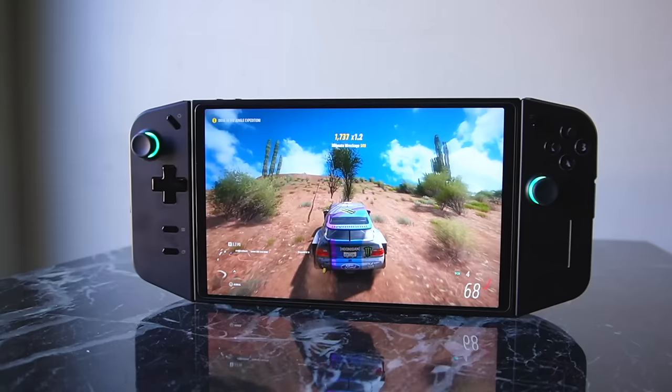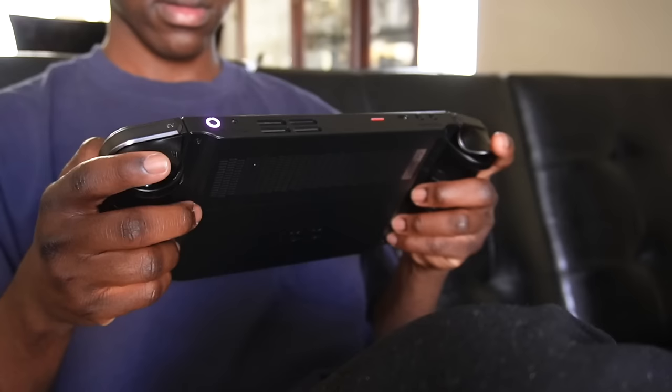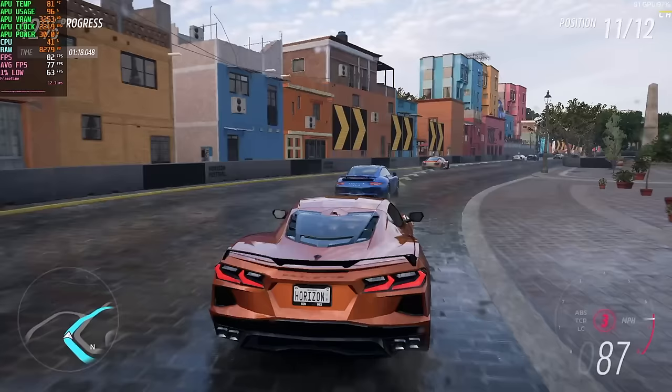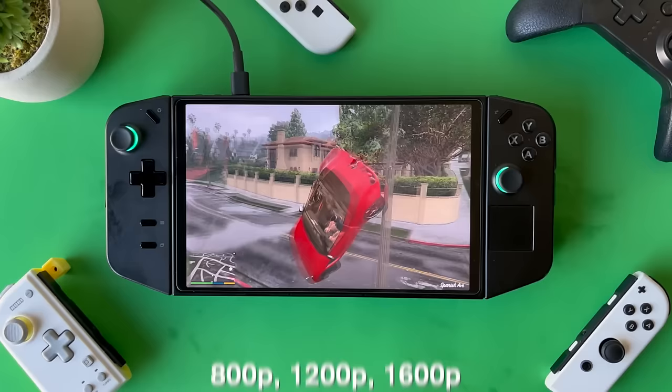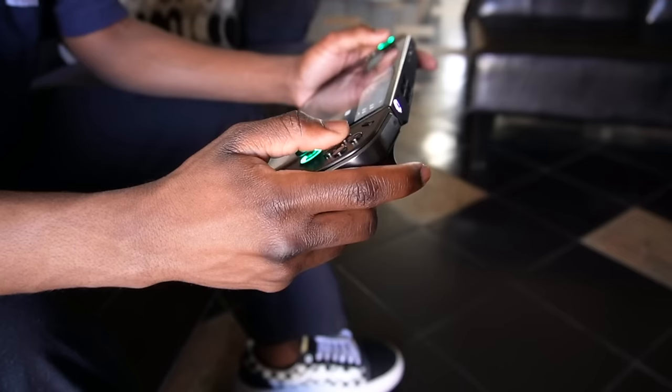It's already been over two months since the Lenovo Legion Go launch and this device feels so much better now than it did at launch because the BIOS and driver updates have really turned things around — it feels more like a complete product now. In this video we'll be going over the build quality, the screen, and benchmarking, comparing native resolutions of 800p, 1200p, and 1600p against non-native resolutions of 720p, 900p, and 1080p. We'll also cover the BIOS and Legion Space UI updates.